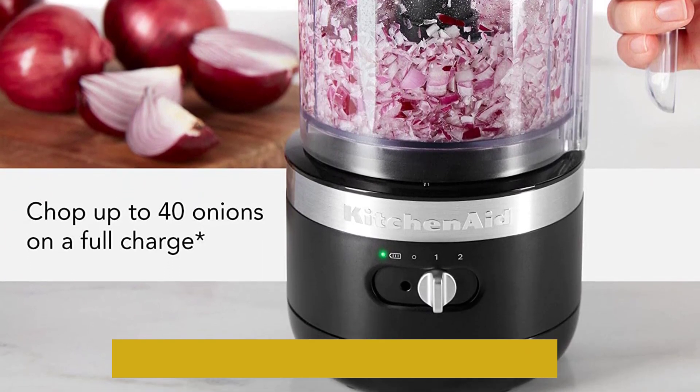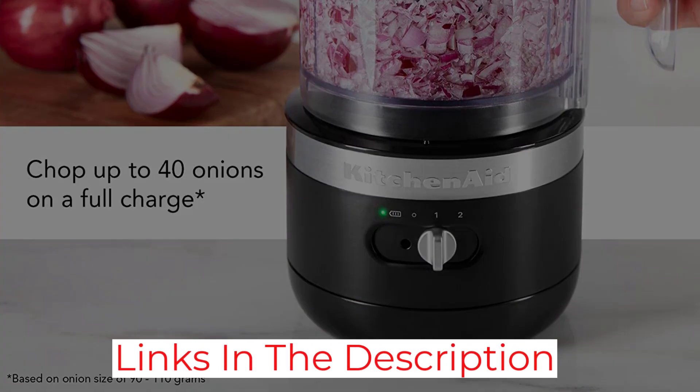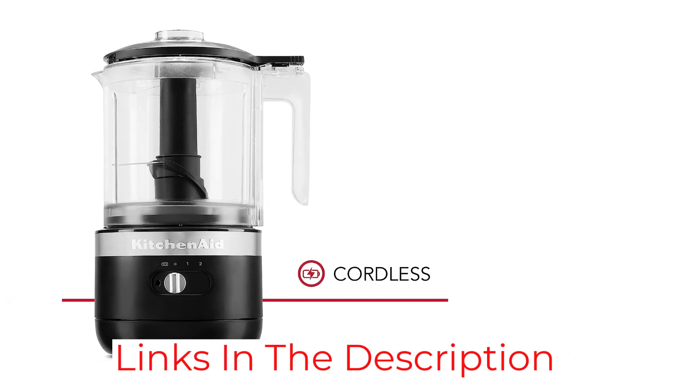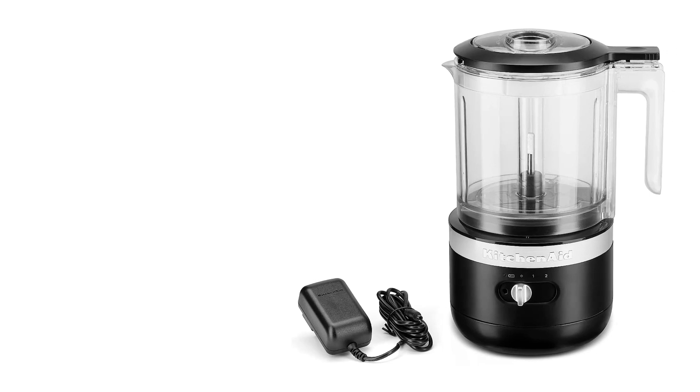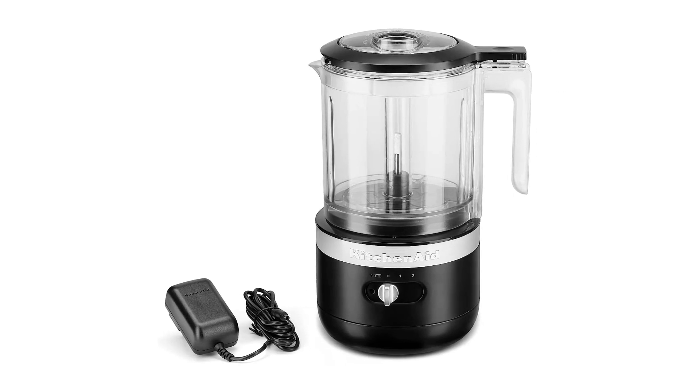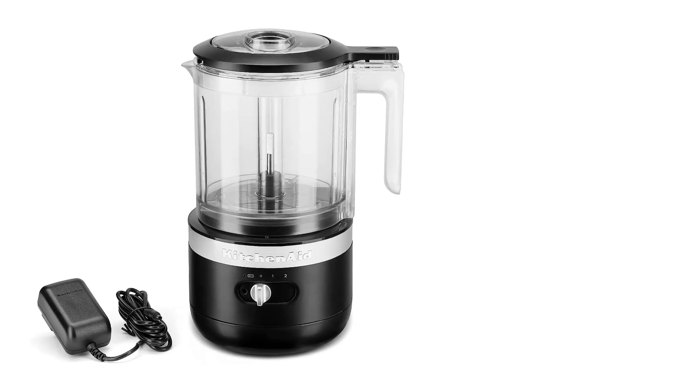There's no need to bring the blender outside or worry about a power source for backyard margaritas when the KitchenAid Cordless Chopper is in your cache. It comes in seven colors, has dual speed settings, and features stainless steel blades for all your chopping, mixing, pureeing, and whipping needs.